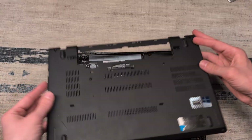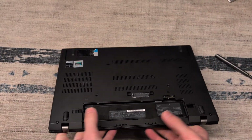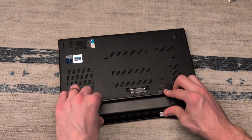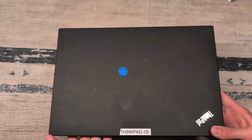From here we can take our back cover, snap that all back into place, tighten all of our screws, and take our battery and put that back into place. And that is how we can upgrade this ThinkPad T470 with an SSD and 16 gigs of additional RAM.